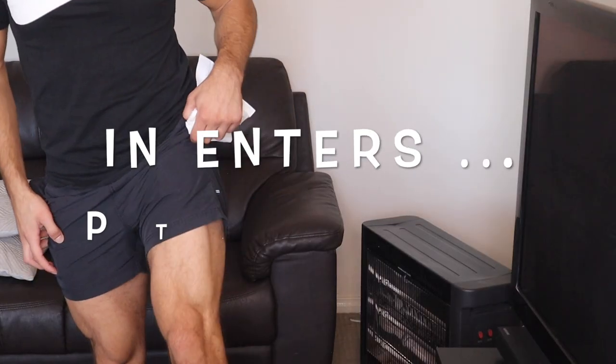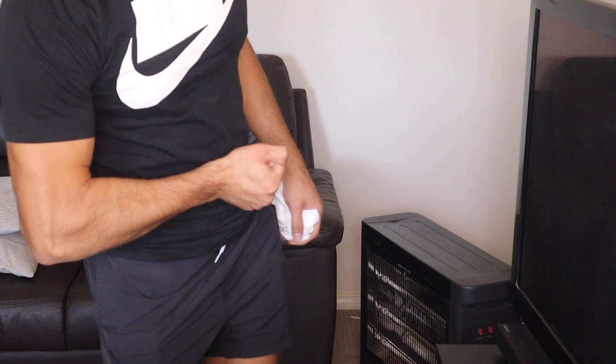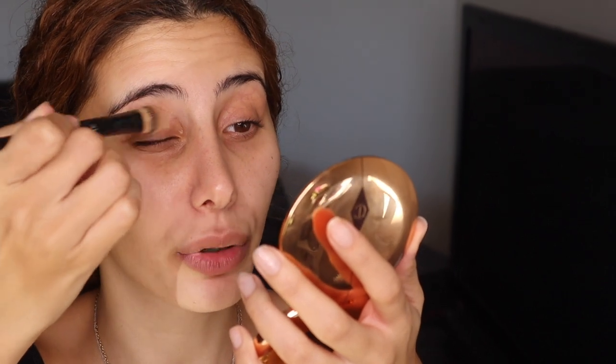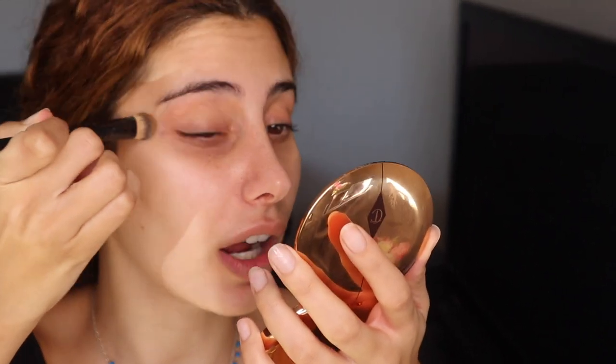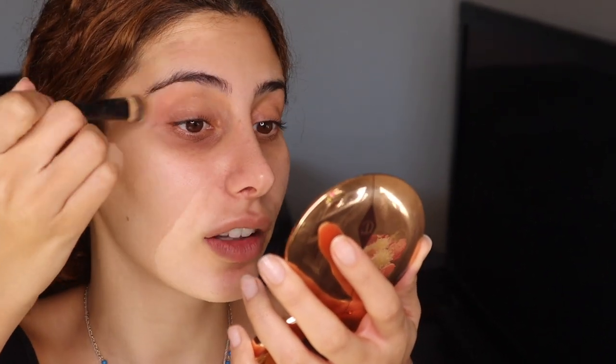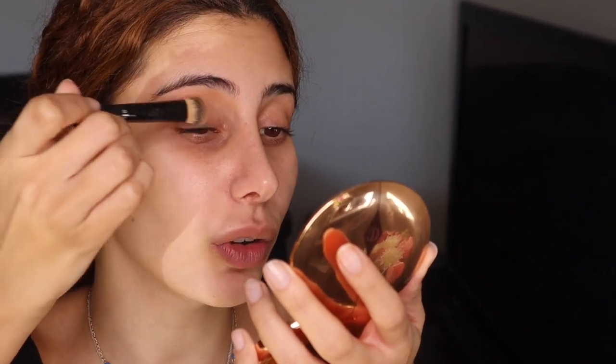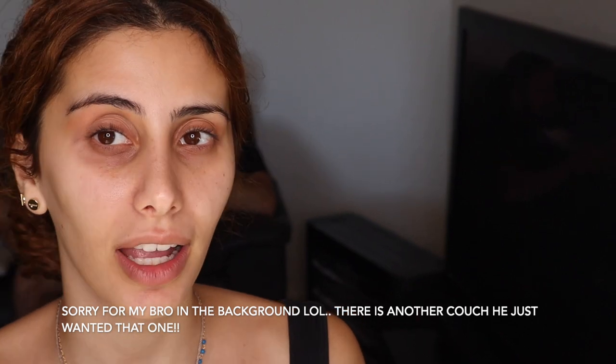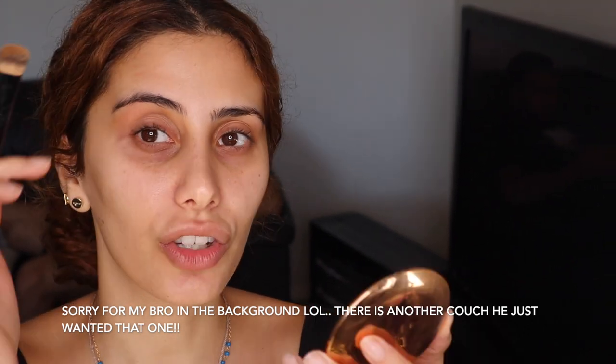My goal is to have this up either tonight or tomorrow. So I'm just going to go in and blend out my primer using this Anne Hazerati brush. If you haven't heard of her before, you should definitely check her out. Her page is amazing, and I love everything that she represents.